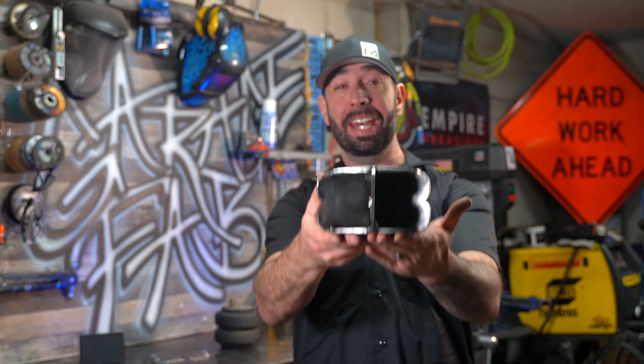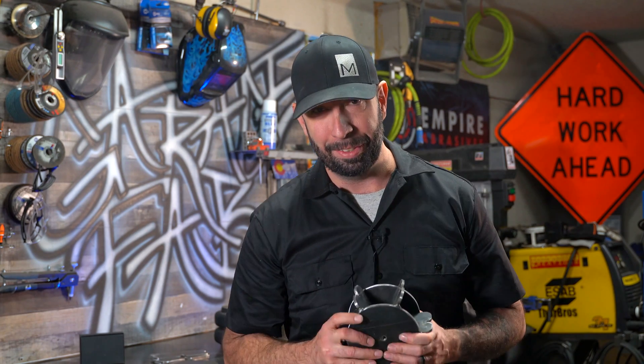These mock-up airbags are ready for mocking up some bag brackets — first on the Mighty Max, then on the C10. If you want to see it, hit the subscribe button. And until then my friends, keep moving forward.